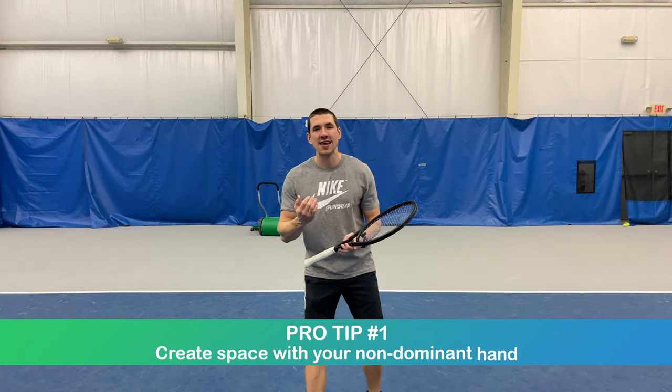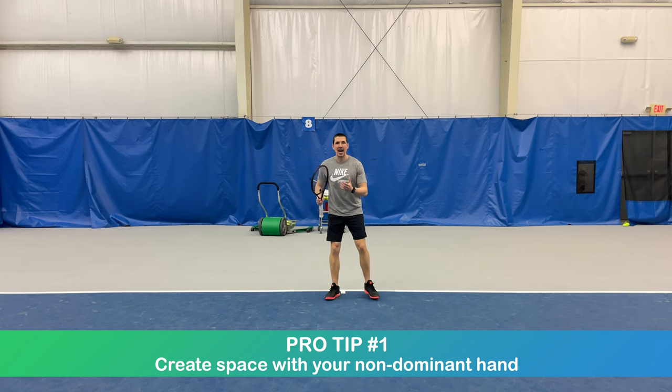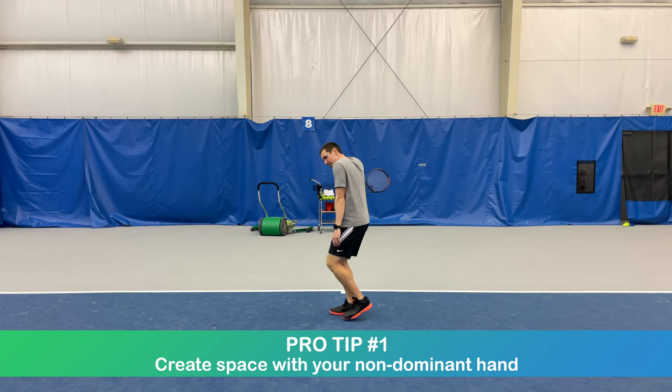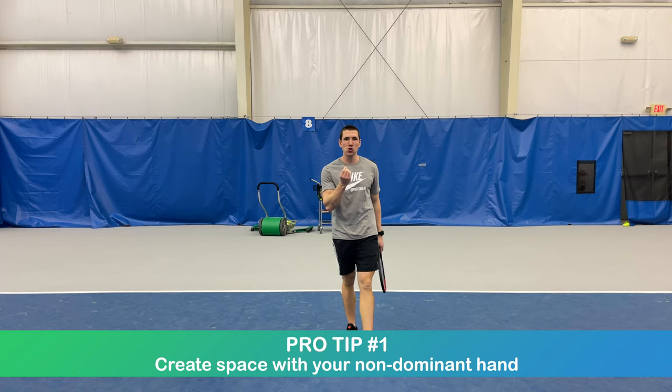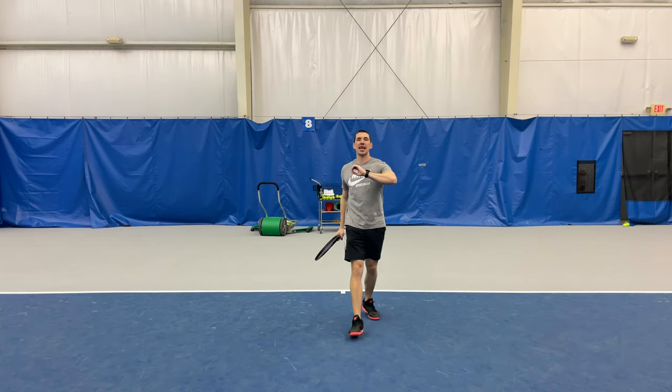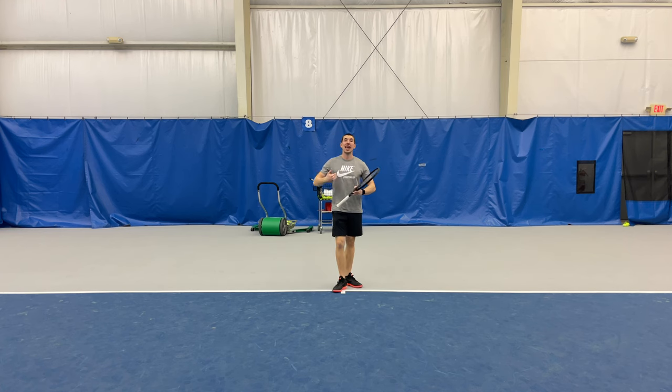The first thing is making sure you create space with your non-dominant hand. What I see a lot of players do is they're loading the racket but their non-dominant hand ends up down here, and it's a recipe for getting too close to the ball. So instead, use your non-dominant hand — left hand if you're a righty, right hand if you're a lefty — to create some space.